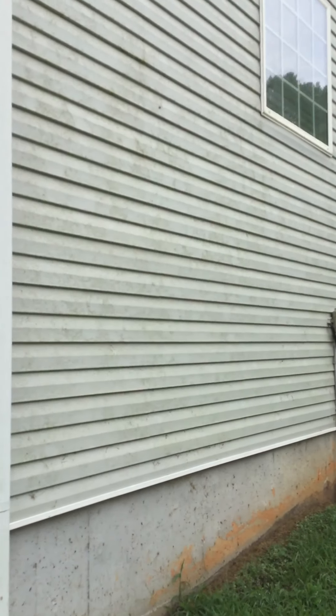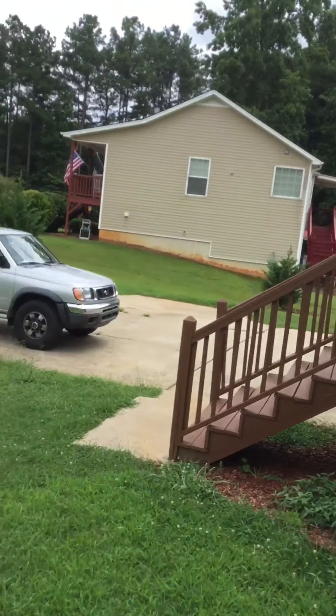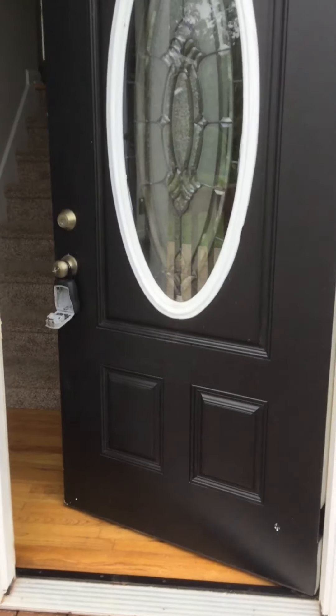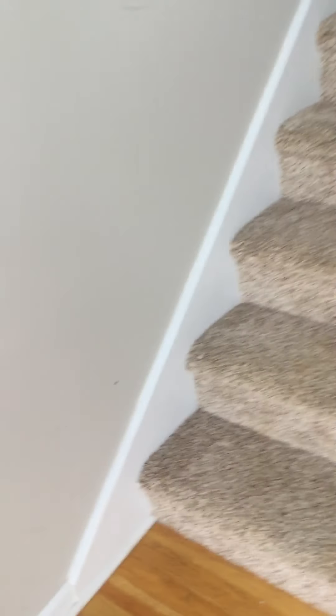Let's go inside. Door looks okay. Here's what the flooring looks like — I hope it needs a carpet clean. Hard floors look nice, probably just need a clean. We got some stuff on the walls, but we're not seeing a real big problem.